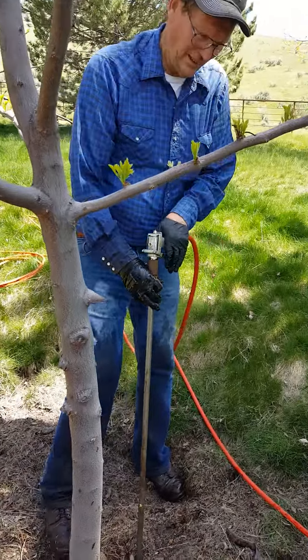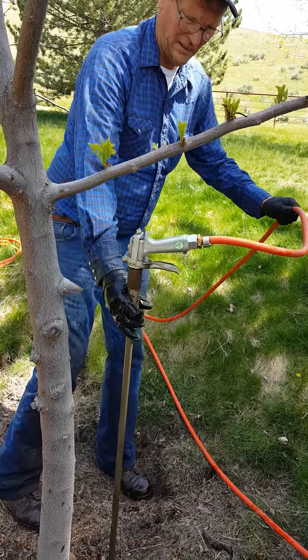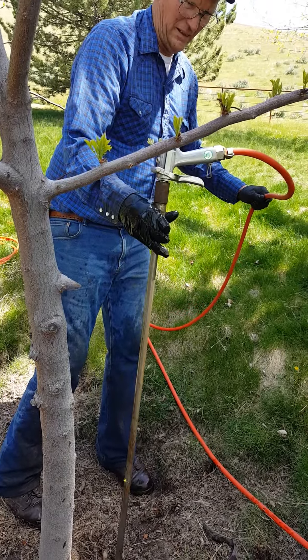So this is doing a deep root feed. That's the gun. You just pull that trigger there, and that's what's gonna release the material.